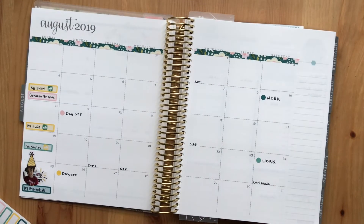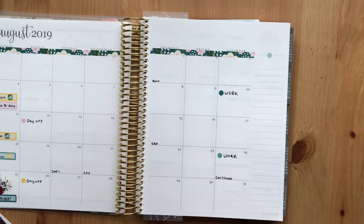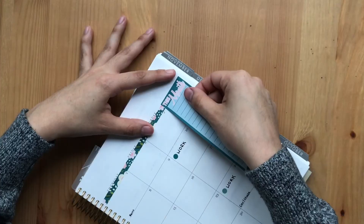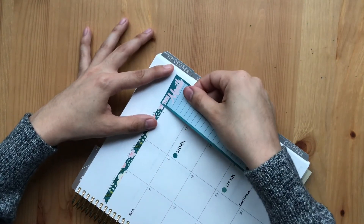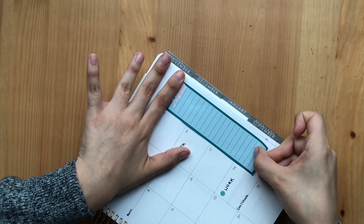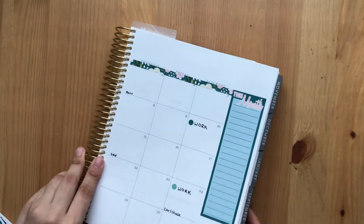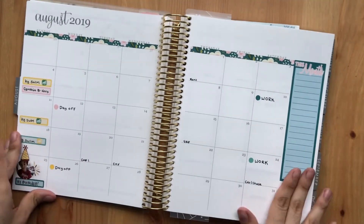I think I'm just going to go ahead and put this down. It's a little bit of ghosting from my pen, but might as well not let this space go to waste. Not bad!